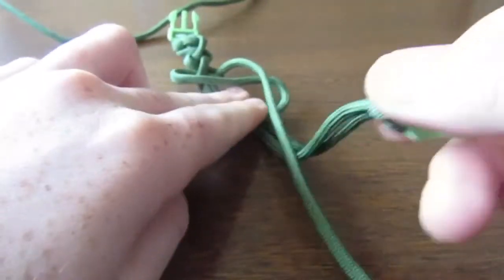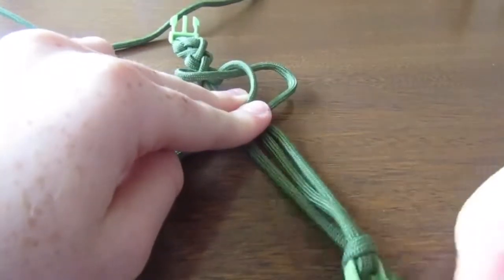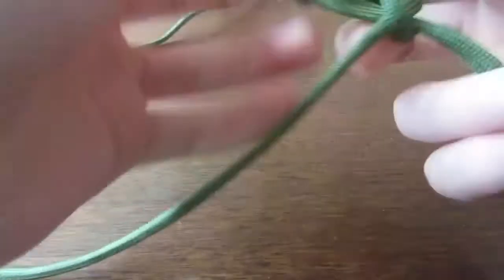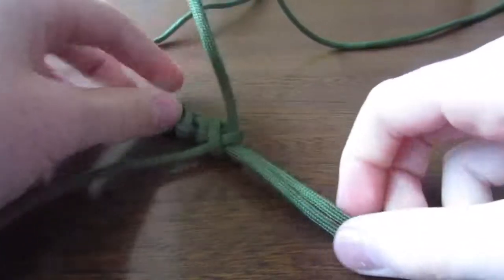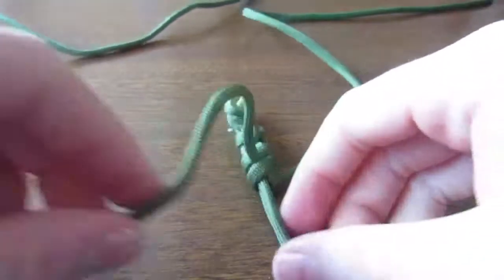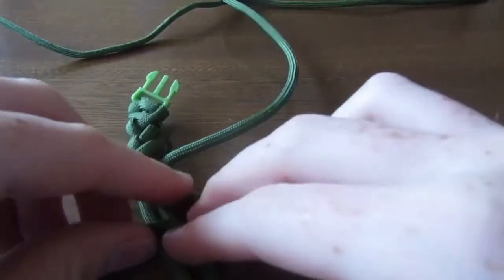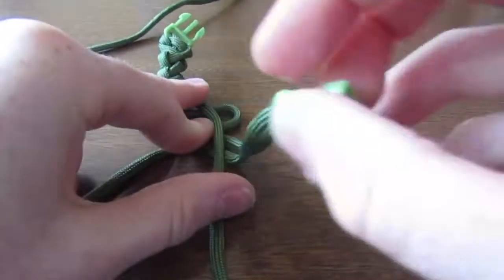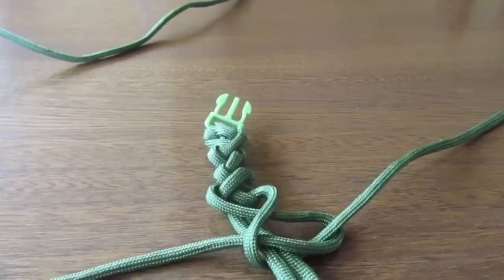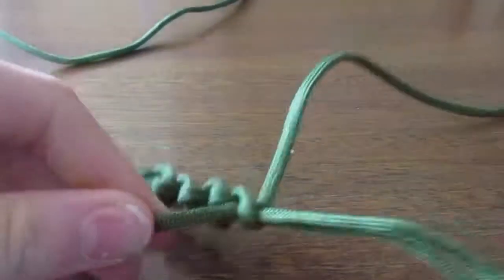Just keep repeating that: make an S over the two in the middle, take the right one over everything, then under the two in the middle, then back through the bottom loop of the S, and pull it tightly. You'll make two, then keep repeating. So far you should have something that looks a bit like that. I'll do it one more time then go into a time-lapse: over into an S shape, right one over everything, under the two in the middle, back through the S. Pull it tightly — and now we're going to a time-lapse.